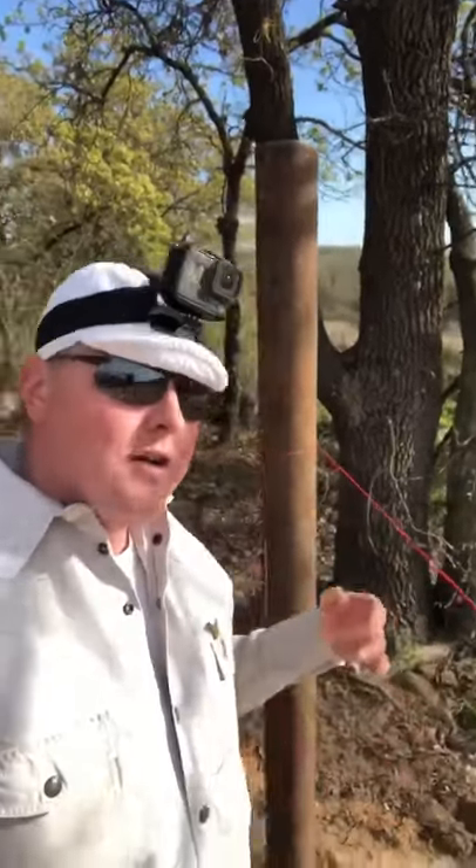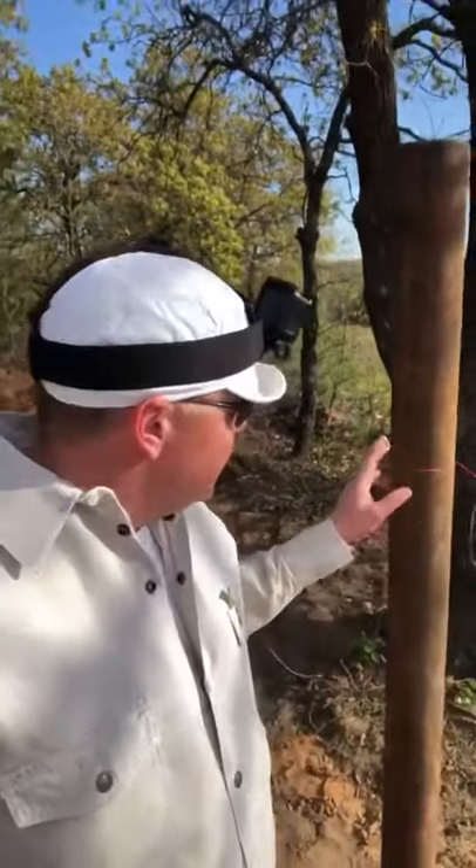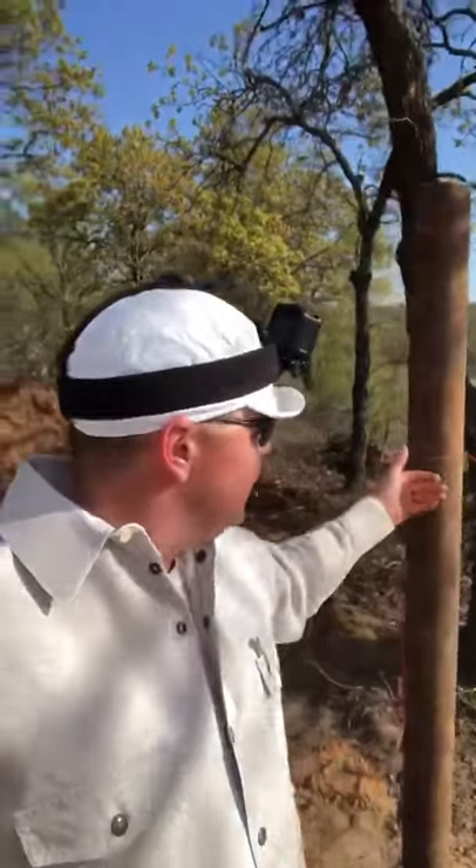How do I find the center of a post whenever I'm laying out fence, especially if I'm using a circle burner? I take a string line and run it down one side of my post. This is a four inch post — you've got to know the outside diameter of your post. We know this is four and a half inches.